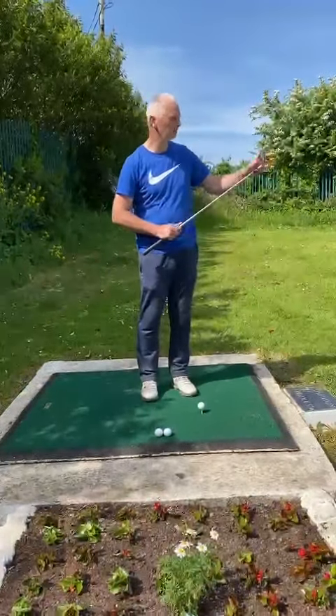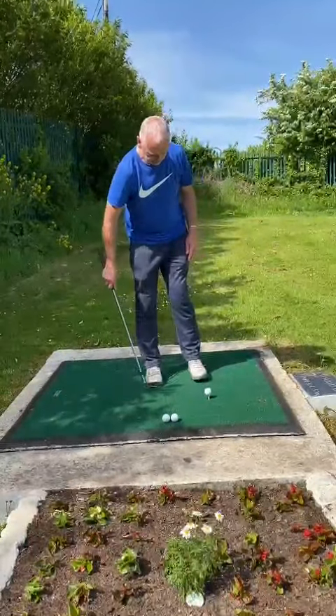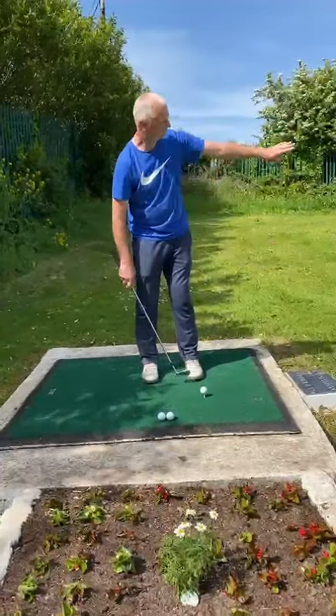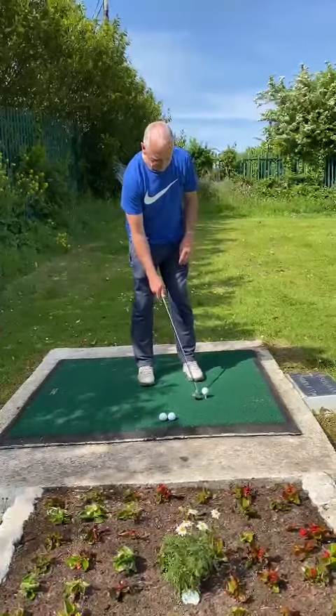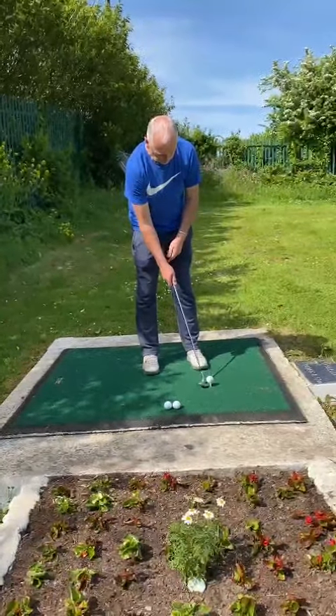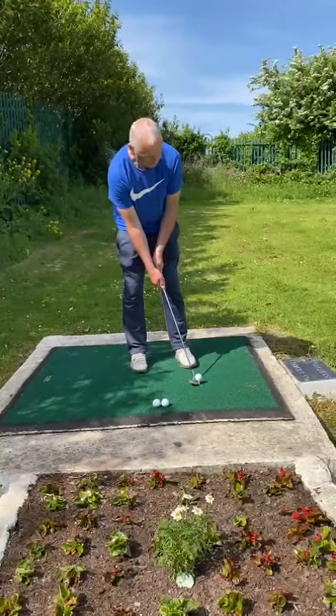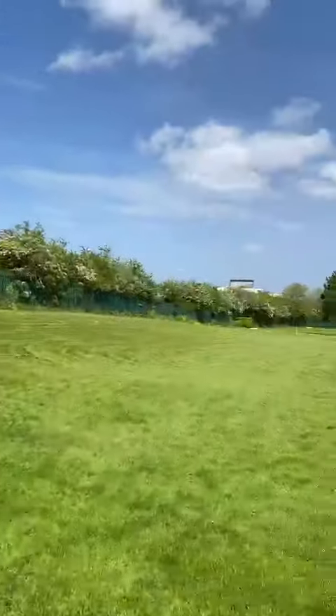I'll just keep the three shots here now just to show you. First we go for the height — you want to get height up on the ball. Your legs, your feet aiming towards the target, and your stance: put your club in line with your left leg. So you want to get height in it, so you hit it up in the air like that.